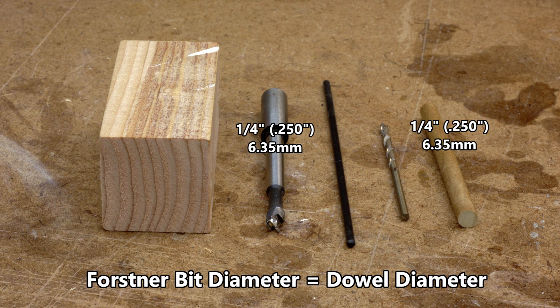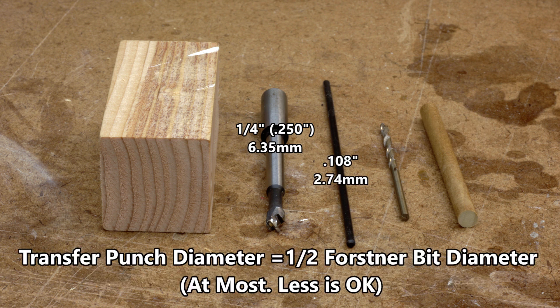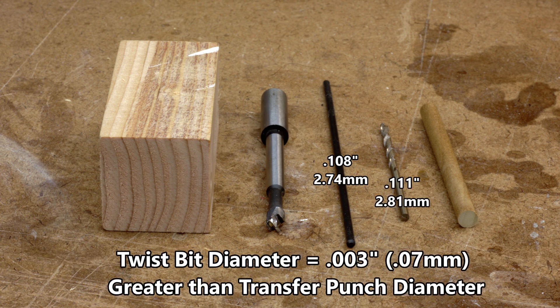The Forstner bit will be the same diameter as the dowel. The transfer punch will be no greater than half the diameter of the Forstner bit. The twist bit must be only slightly bigger than the transfer punch, roughly 3 thousandths or 0.07 millimeters greater in diameter.